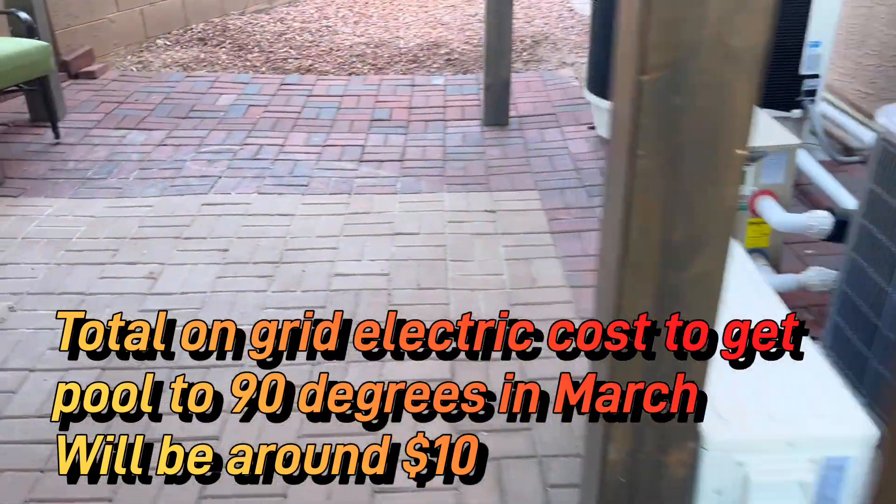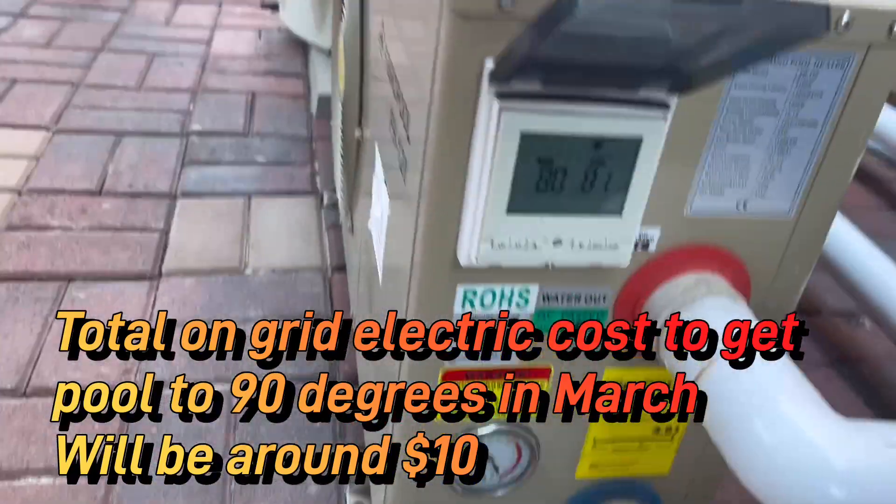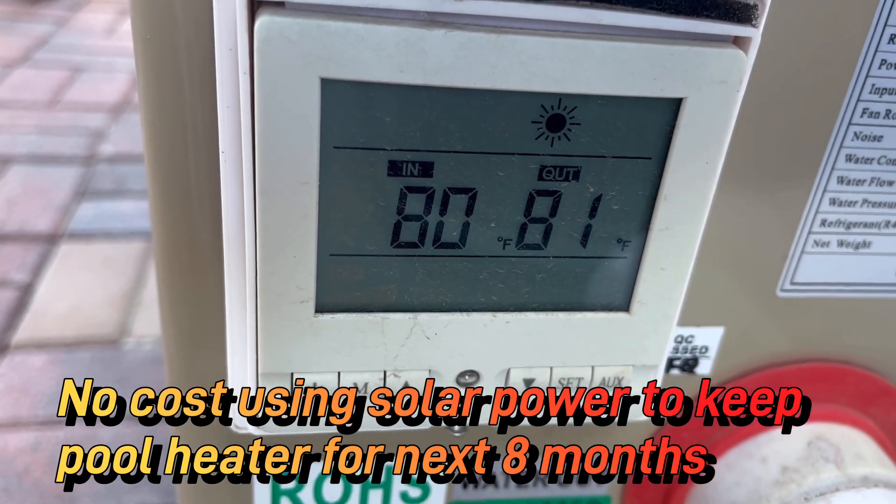Right now we are heating our pool at 80 to 81 degrees.